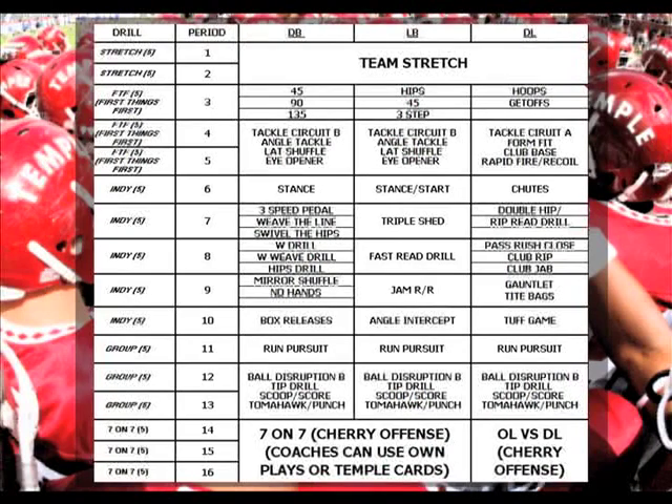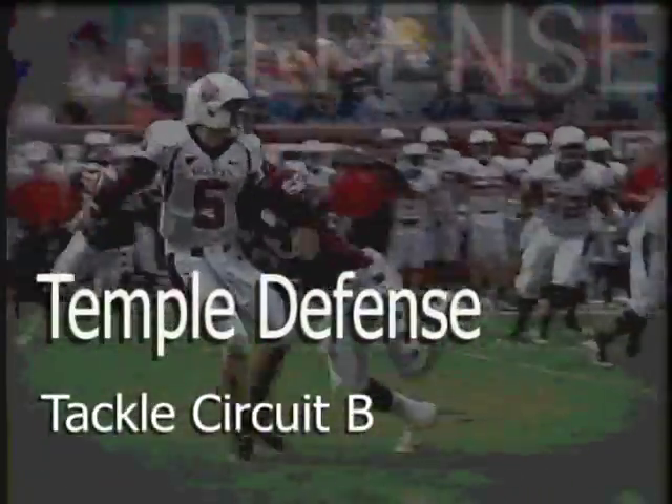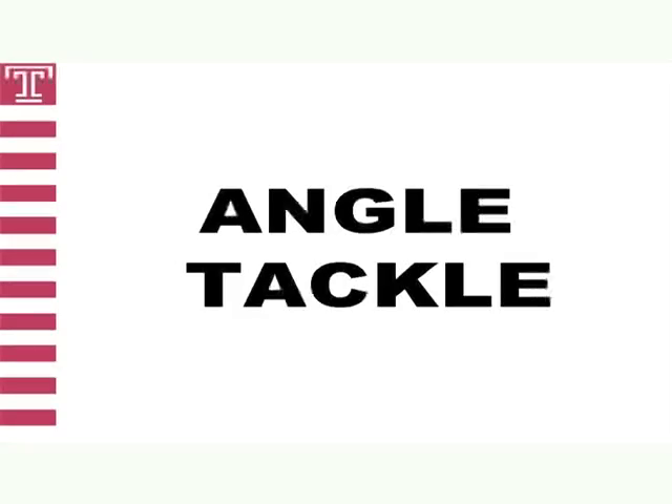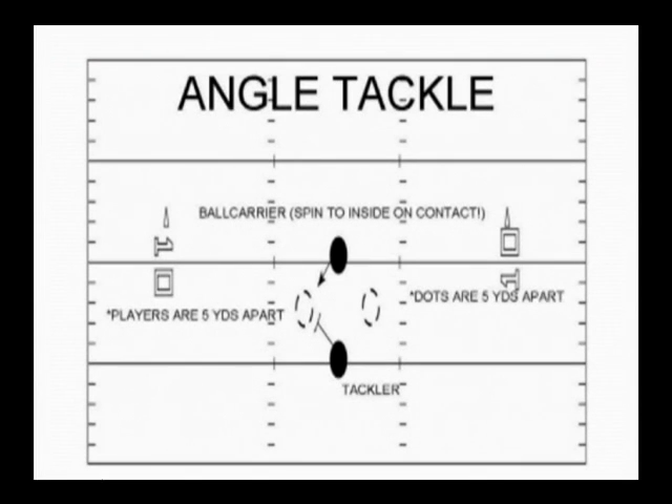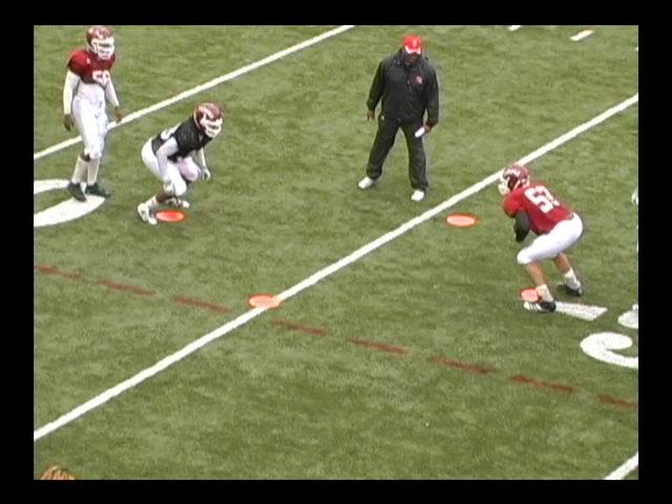Day number two will be formatted the same as day number one, but we will introduce tackle circuit B and ball disruption circuit B in place of the first day's drills. We will start off tackle circuit B with the angle tackle. Angle tackle is a drill that shows up repeatedly throughout games with the defensive line, linebackers, and the secondary. It is a drill designed to get defenders to think like the runner — what is he going to do next? The defender must close to the running back in an inside out fashion and expect the cutback. Our aim point is the near number. We want a violent club, and we want to accelerate our feet north on contact. The runner and defender are separated by five yards and two and a half yards to each dot on the side.